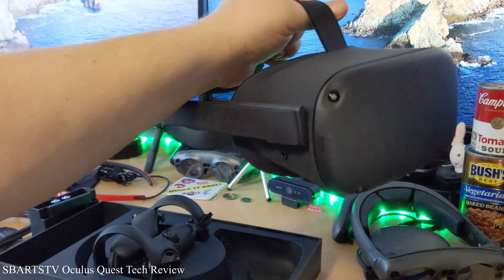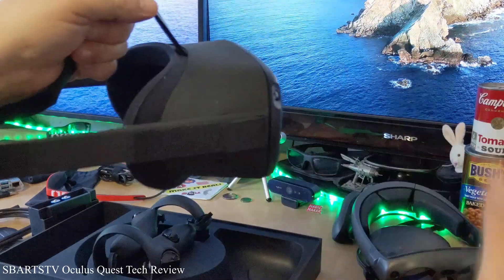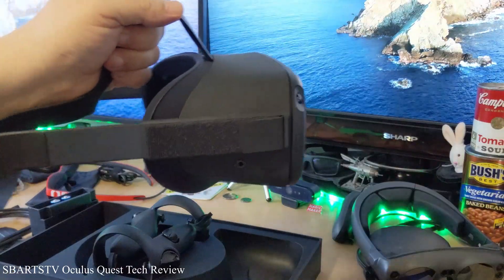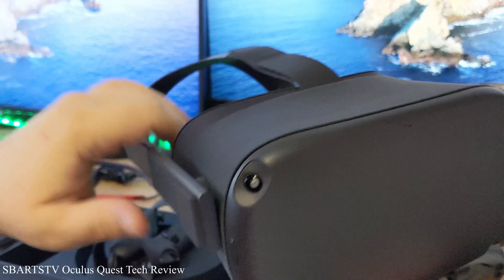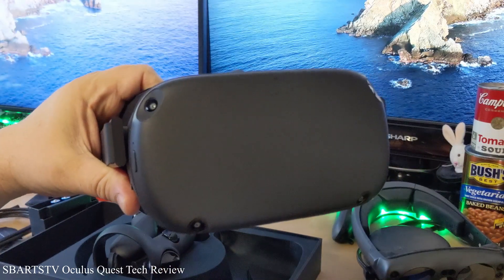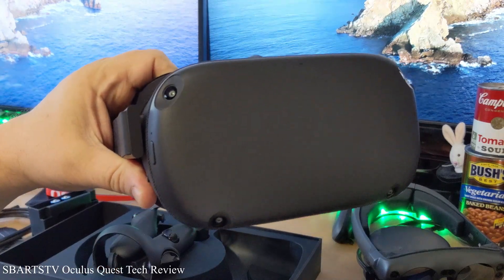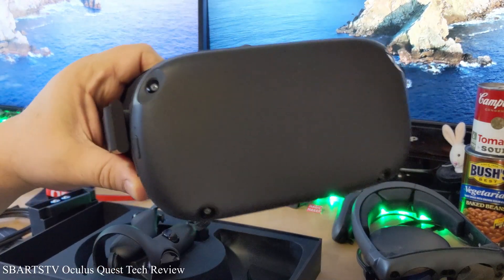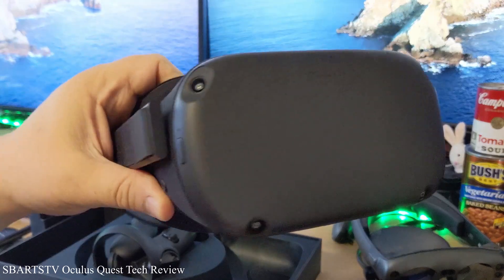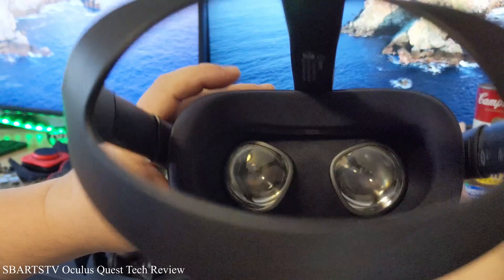And then I can get the mixed reality going — that's what I want to do. So that I can play like Beat Saber and be in the VR and control the VR. There's a brand new beta app that I can actually connect with. And I have a Kinect V2, so you actually don't need a green screen with that. So I hope to connect the Kinect V2 and go into the Oculus.